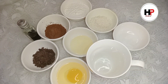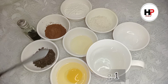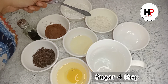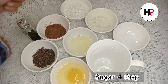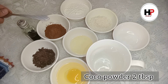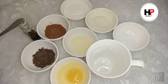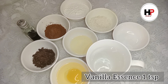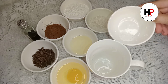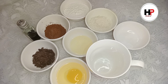These are the ingredients we have to use: oil 2 tablespoons, sugar 4 tablespoons, cocoa powder 2 tablespoons, vanilla essence 1 teaspoon, and a mug in which we will make the cake.